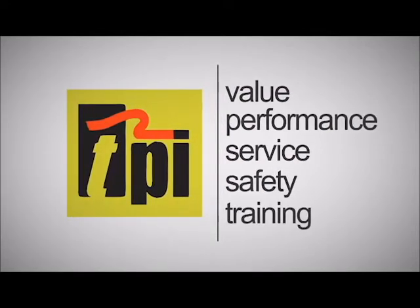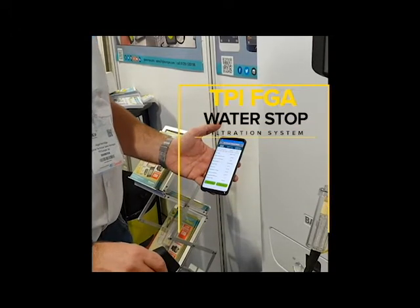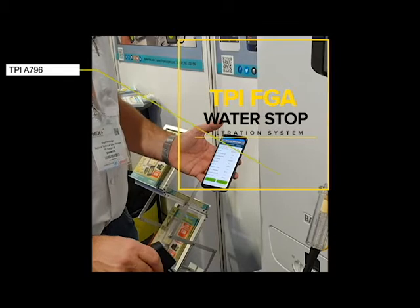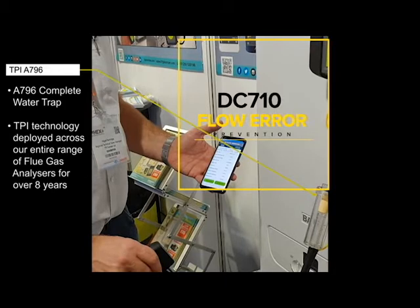Welcome to TPI, the global leader in test products. In this short video, we are going to show you how effectively the water stop filter system that we've had in place across our complete range of FGAs for over 8 years works seamlessly with the new DC-710.